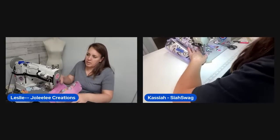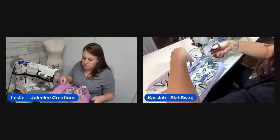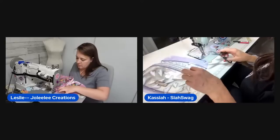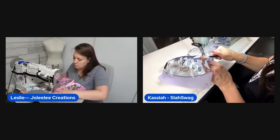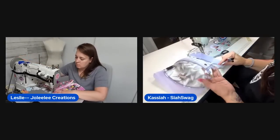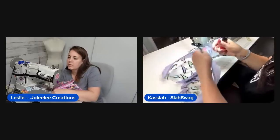A local blood drive was holding a raffle for Taylor Swift tickets — the host says she'd give blood for a chance to win, but imagines the competition would be fierce.